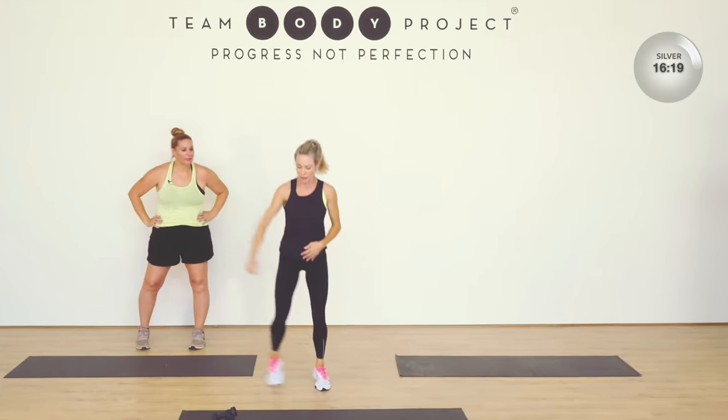Now bring it up — arms out, one arm over. That's it, breathe. Back to the tricep — down. It's a double tricep. Keep the elbow high in line with your shoulder. Change.